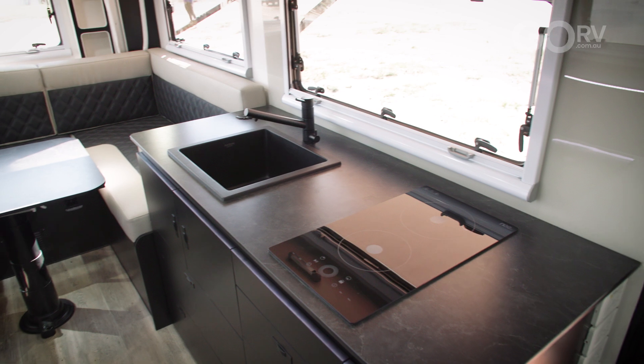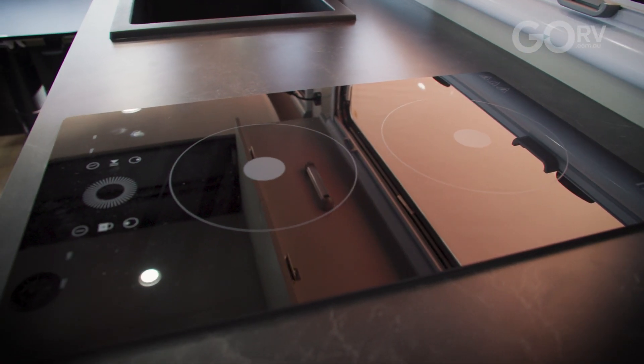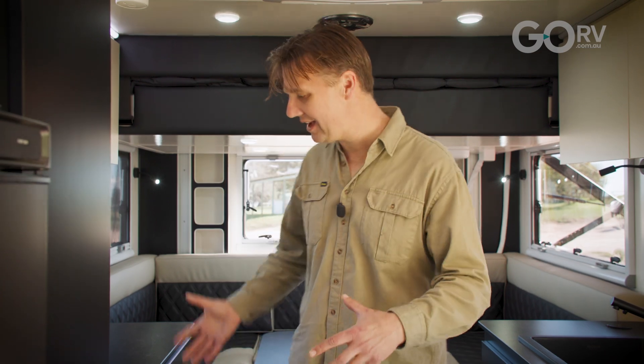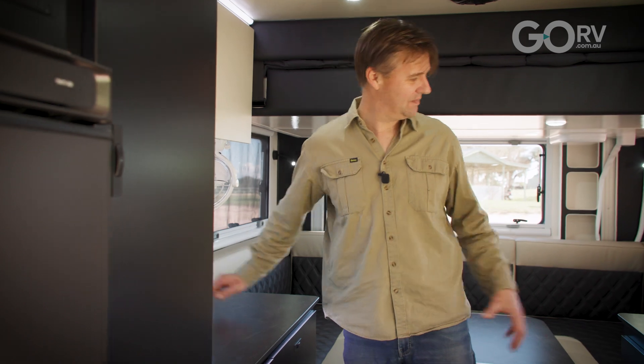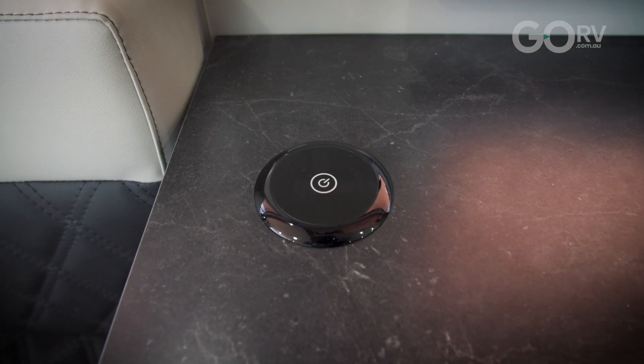In my opinion, in this day and age when you've got that much lithium capacity it makes sense to go for an induction cooktop. They save space on the benchtop and in an 18-foot layout such as this that is really useful. Speaking of benchtop space, we also have a unit over here and I don't mind the fact that Royal Flair has included these little wireless charging pads — one here and one here — so no matter which side of the club lounge you're sitting on you've got easy access.